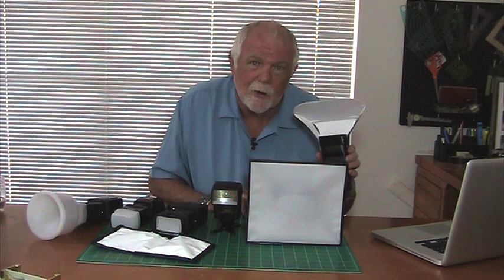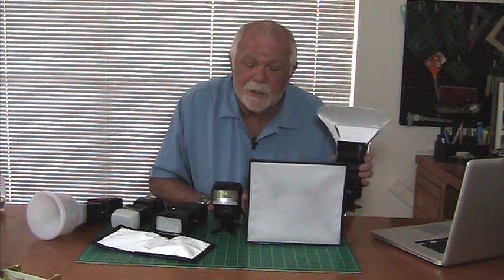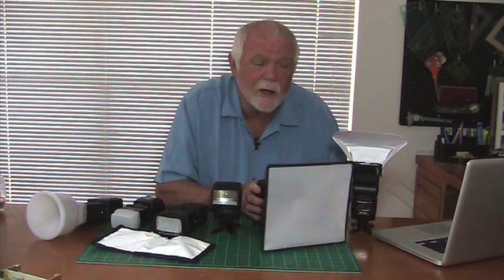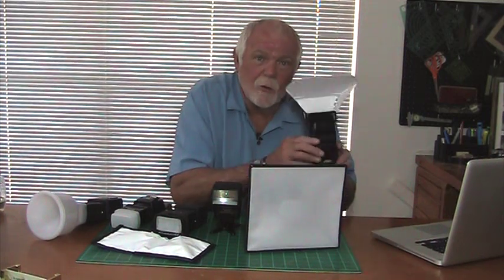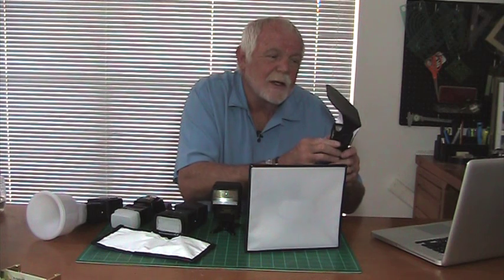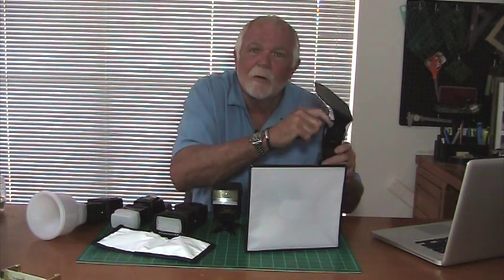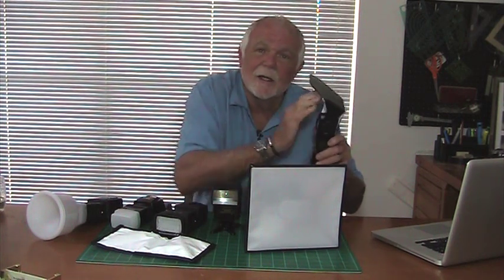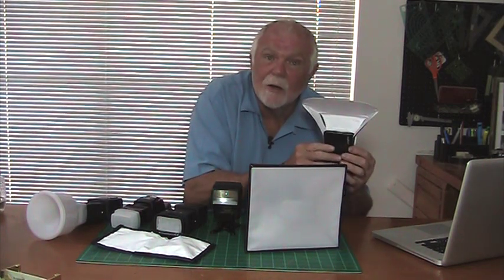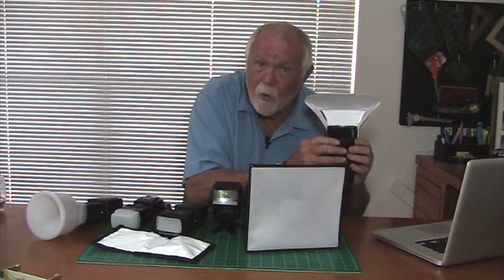The Pocket Bouncer is also larger — about 5 or 6 times the size of the flash itself — so it will produce softer shadows. Controlling the direction of the light is very easy with either one of these devices. The Pocket Bouncer is installed at a 45 degree angle to the light, so the light hits it and goes off in a known direction, so you know exactly where you're pointing it at all times. Right now it's pointed right at you. That's very important.